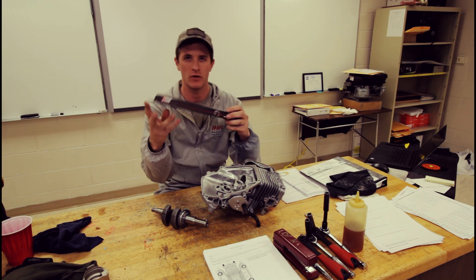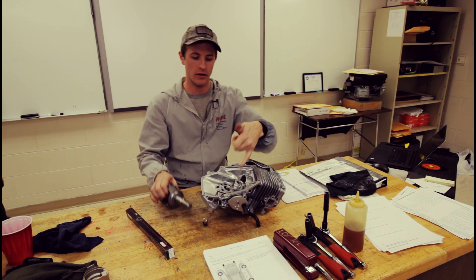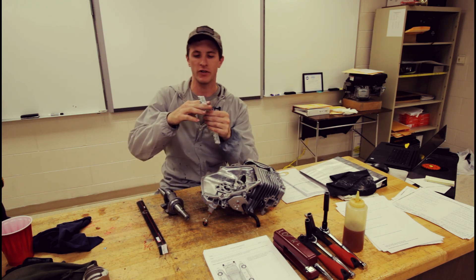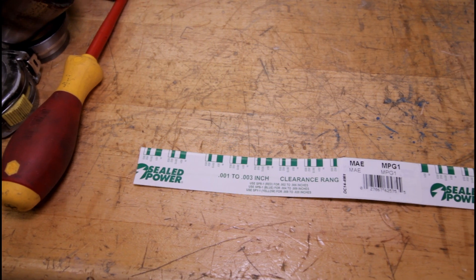Before we do that, we want to check the clearance between the rod bearing journal and the rod itself. The tool we're going to use today is Plastigauge. We simply cut a piece off, and there are graduated measurements on the packaging both in metric and SAE units.